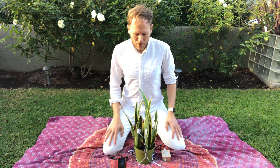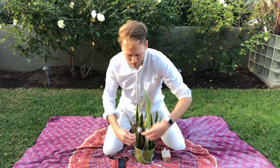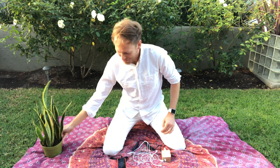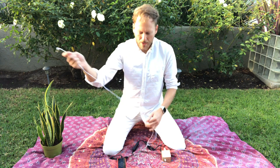Hey there, Joe Patitucci of DataGarden here. I wanted to let you in on a little secret: you actually don't need a plant to listen to music using MIDI sprout. You can actually use your own body. To do this, you don't even need the electropads — you can just use these leads. I'm gonna move our plant to the side.